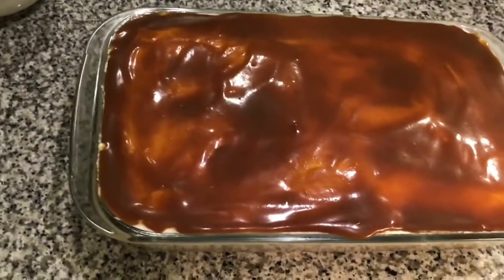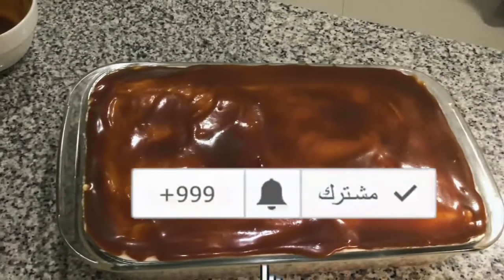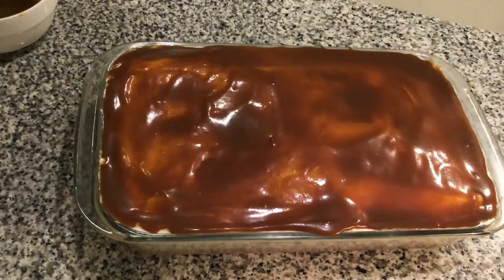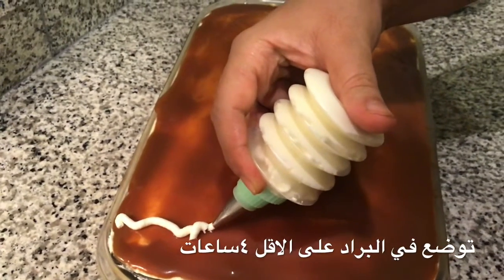You can see we have covered it with toffee sauce. Now you can add it to the fridge — the longer you leave it, the tastier it is, so make sure you leave it as long as possible. Before we put it in the fridge, we're gonna decorate it, but this step is optional — you don't have to do it.